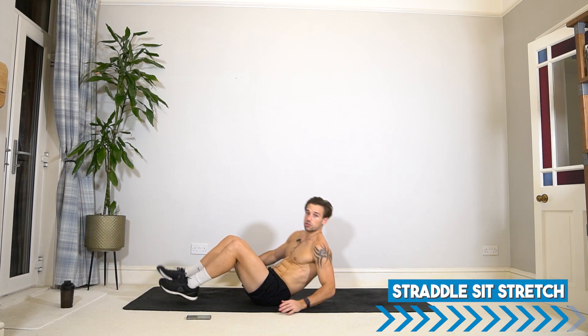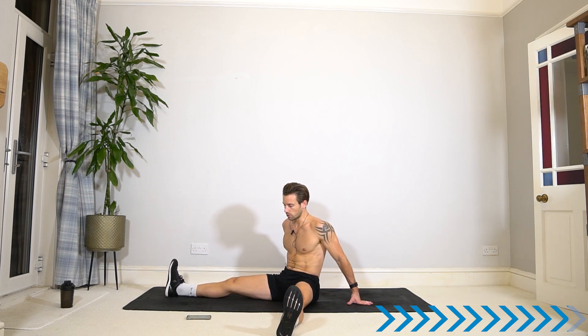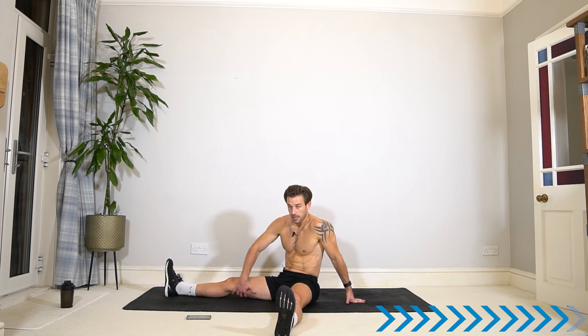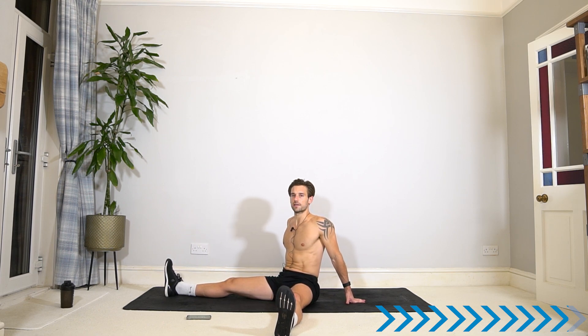Let's take it to a straddle sit stretch. Come back up, open the legs however wide feels good for you. Lengthen the legs, sitting up nice and tall in the spine. This position might feel good in your groin and hamstrings. If you're super flexible you can lean forwards over those legs, but keep length in the spine as you do so. This is a great stretch for those adductors and hamstrings. Last couple of stretches and then we'll be done.